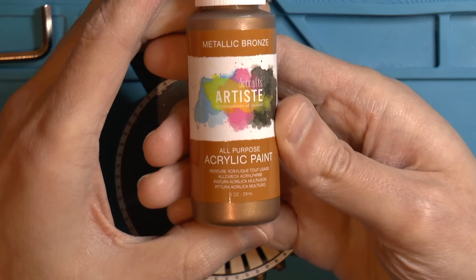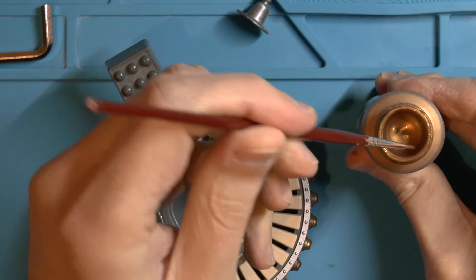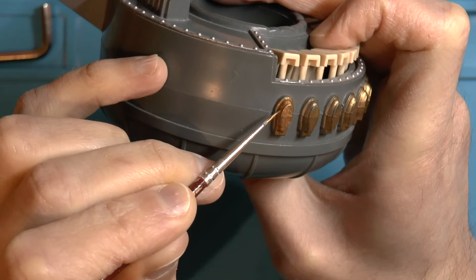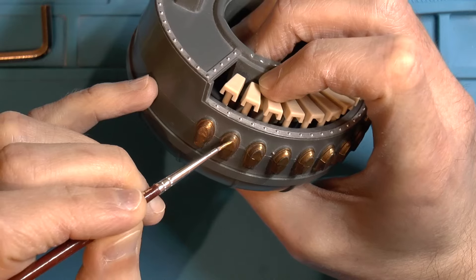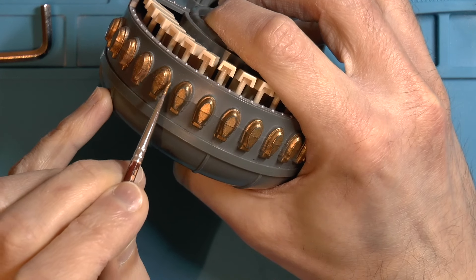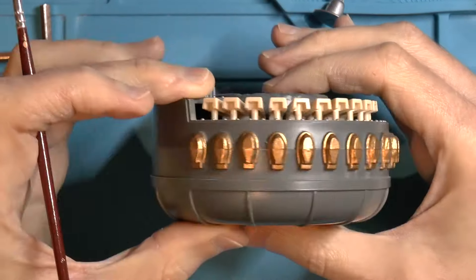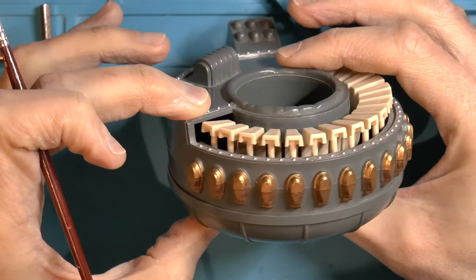Now I need to turn my attention to his piano and touching up these lights at the front. I've bought some metallic bronze, so I'll just get a fine brush and hopefully I'll have a steady enough hand. The ridge around it does provide a sort of natural break. I think the colour's a good match. I was never into painting miniature figures or anything like that but I can definitely see the appeal. I nearly went for gold paint — I thought bronze might be a bit dark — but it's absolutely perfect.